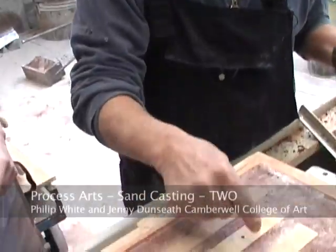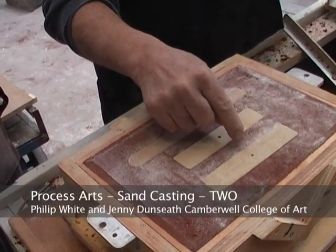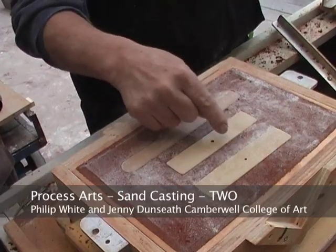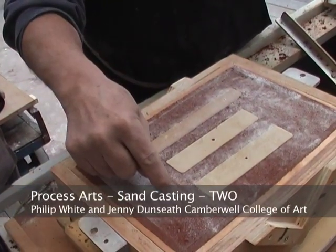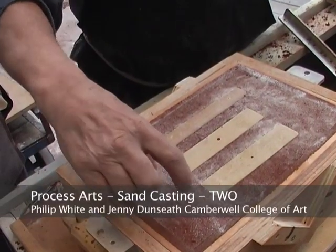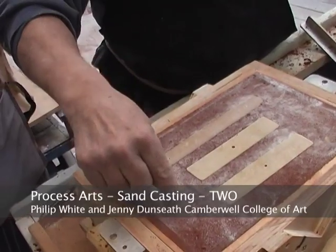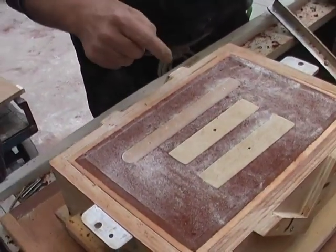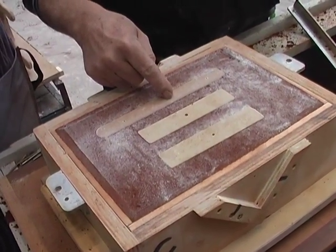I'm thinking that we might feed those two from the same hole. It could come into here, but then you may have a rather messy kind of gateway here. So that one could come in from the side and have a channel that was big enough for that and that to be fed from that end. And do another one which fed directly onto the top of this.